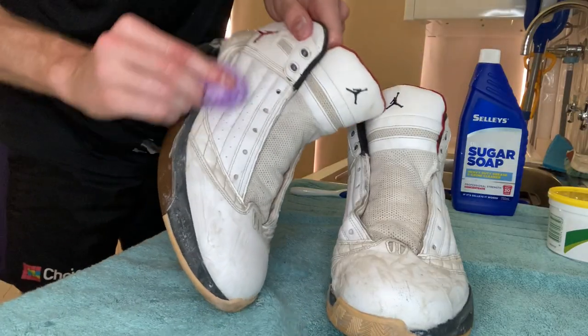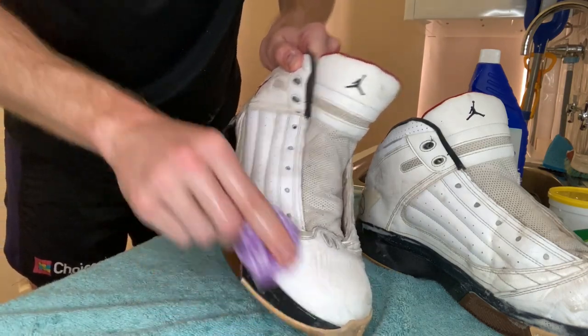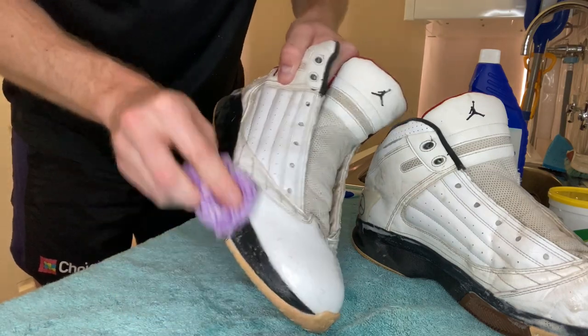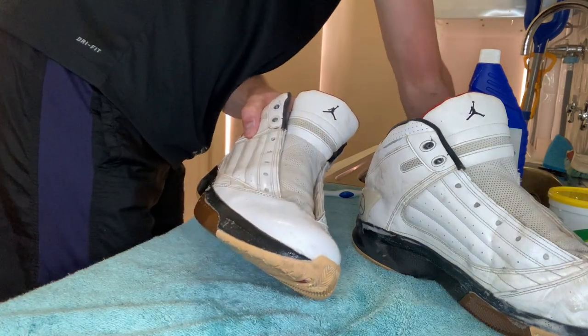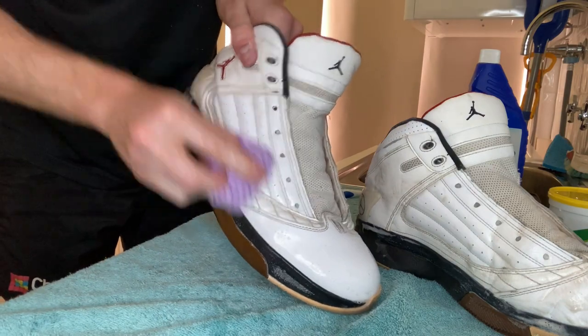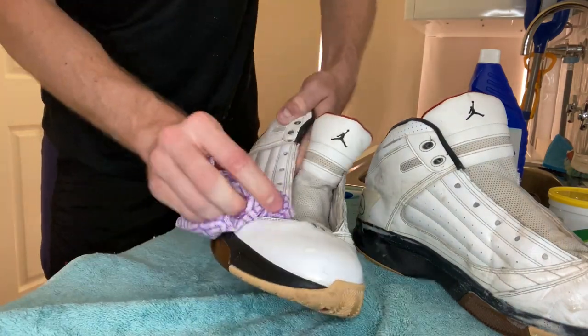Now that we've got the gumption applied to both shoes, it's time to grab the sugar soap. What this is really doing is a final removal of any of the dirt. It's already in the hot water and you want to just get a cloth and cover the entire shoe, scrubbing away to remove any of the excess dirt left over that the gumption hasn't been able to pick up. The gumption is pretty good so it should have got most of it, but hopefully with the sugar soap it's just going to be that final touch to make it sparkling clean.